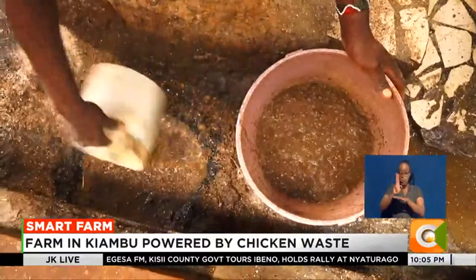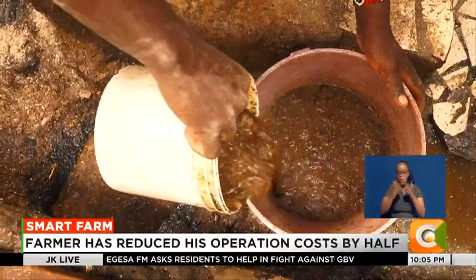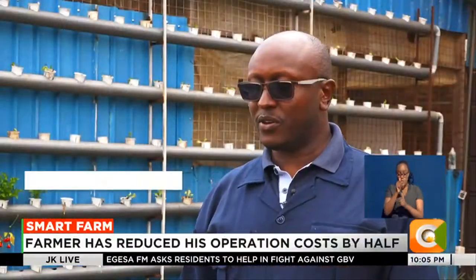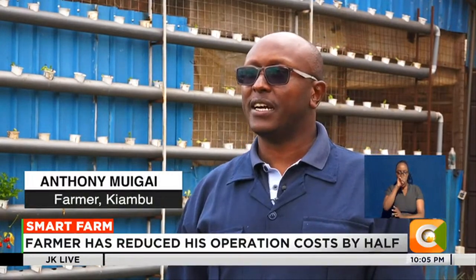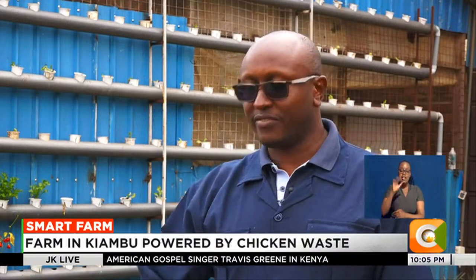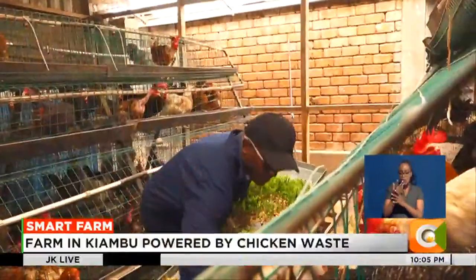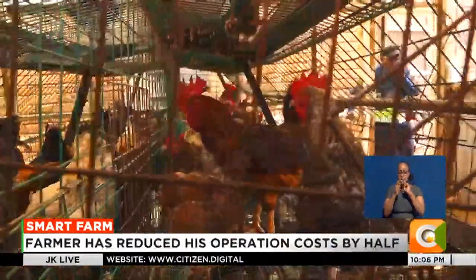Today, he is using this resource to literally power his farm, thanks to his Kienyeji chickens. An accountant by profession, Antoni made it count. He began by modifying the chicken cages.